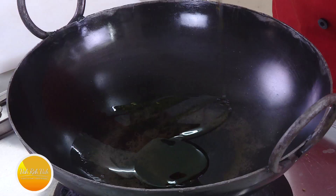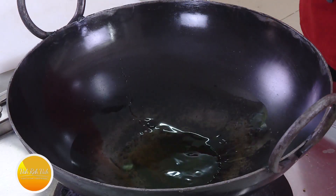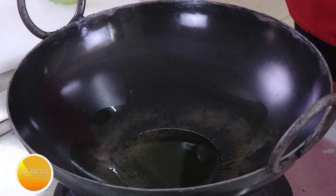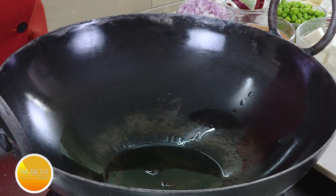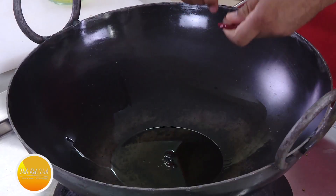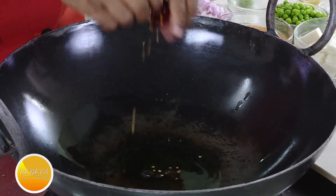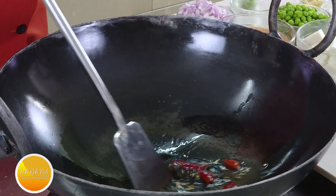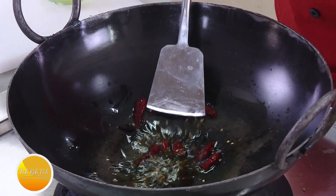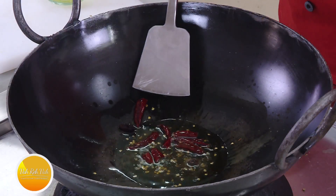In the kadai we're going to add some oil and use my favorite kurpi. Add black cardamom, then break the red chilies into pieces and add them. Let these red chilies slightly sizzle in the oil so the nice flavor comes out. Kadai means full of flavors — that's how we're going to cook this.